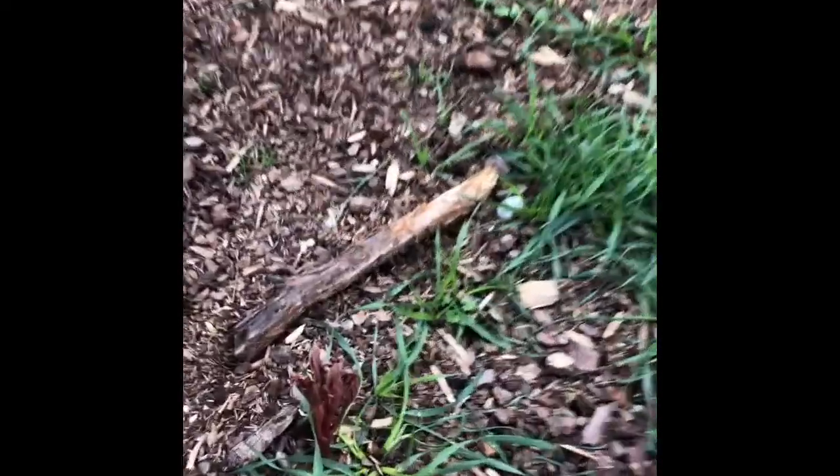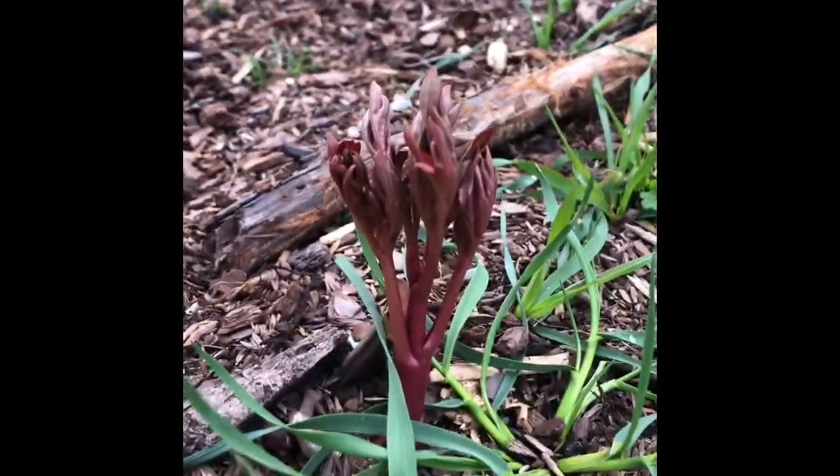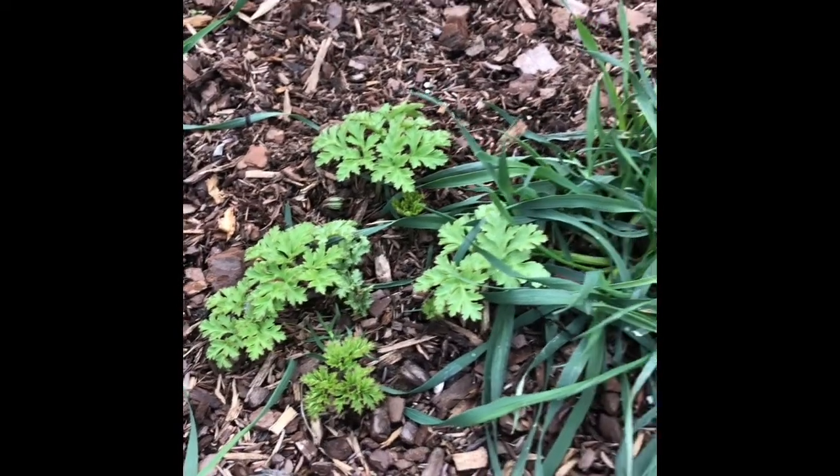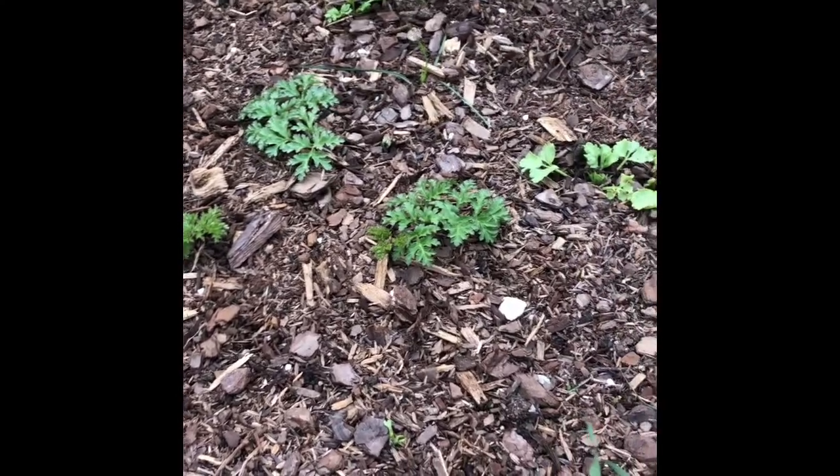I've got some peonies coming up — there's one quite tall. There's an anemone right there beside it, and this whole bed is planted. Many ranunculus right there coming up. Another peony with a ranunculus tucked in. Some more ranunculus along there, and here's a ranunculus with an anemone. They're really growing well and it's cold. Some more anemones there and a ranunculus.